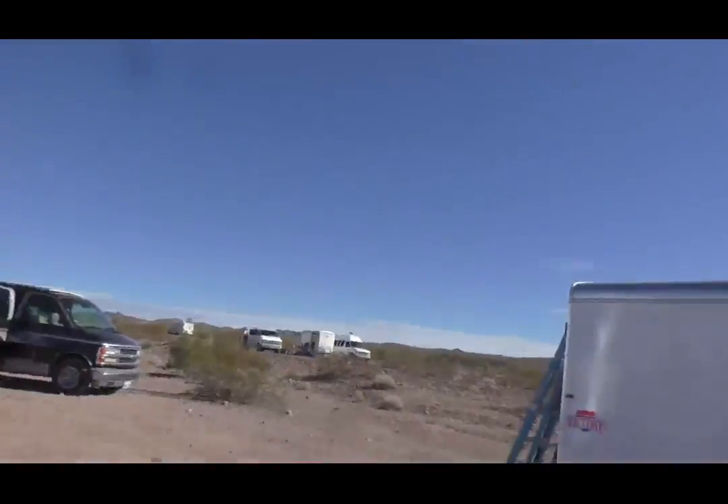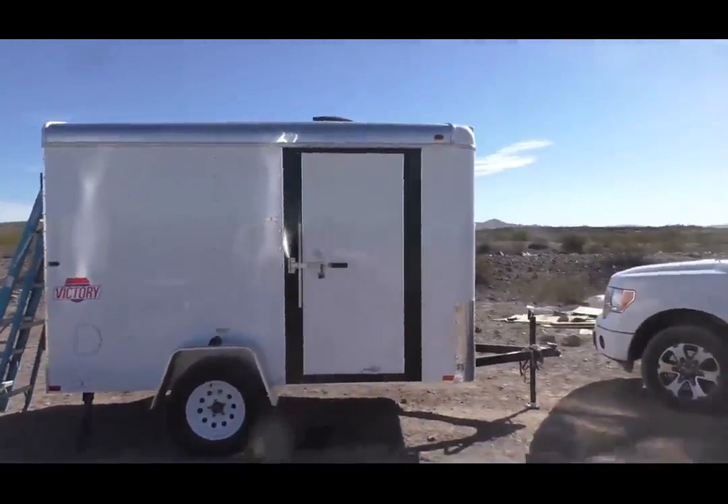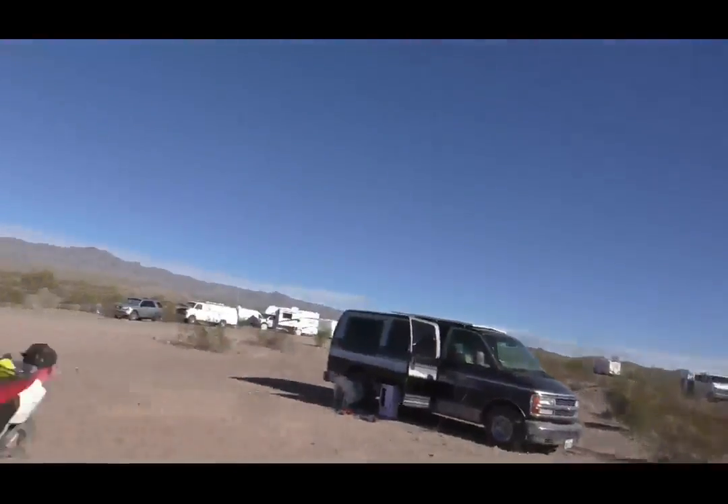Day 27 — Bob gets his solar installed. I'll show you what we're going to do here with his trailer. When we approached this job, we wanted to keep it right around the thousand dollar range, including the battery, the panel, the solar controller, and all the wiring.